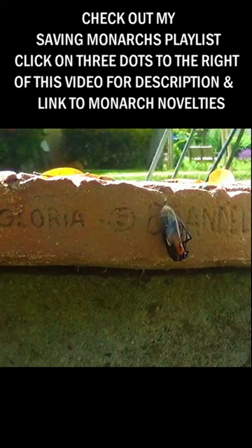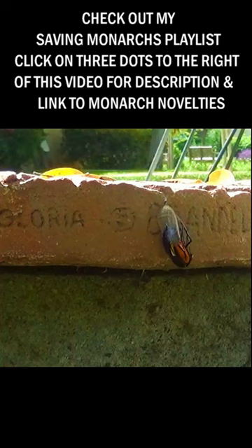The first thing you will see is her body — the big black body. It's swollen up with fluid, and the reason for that is she has to transfer the fluid from her body into her wings.